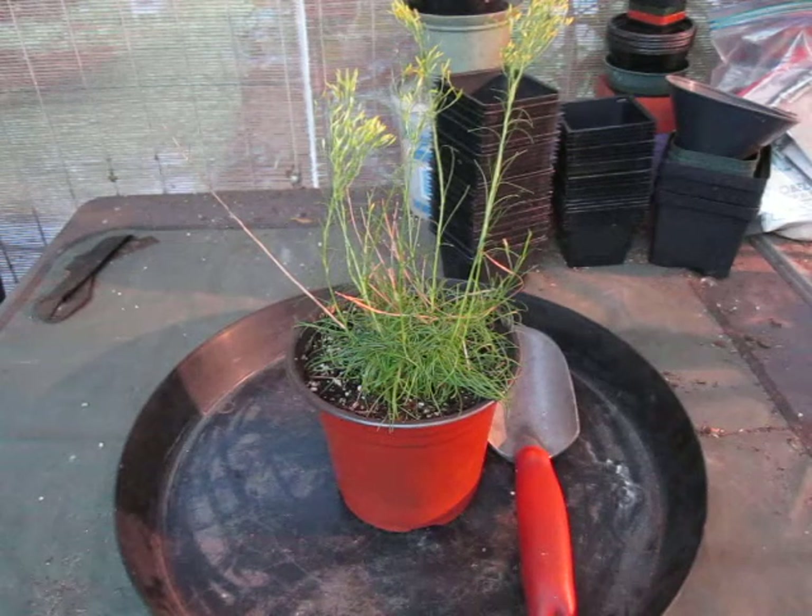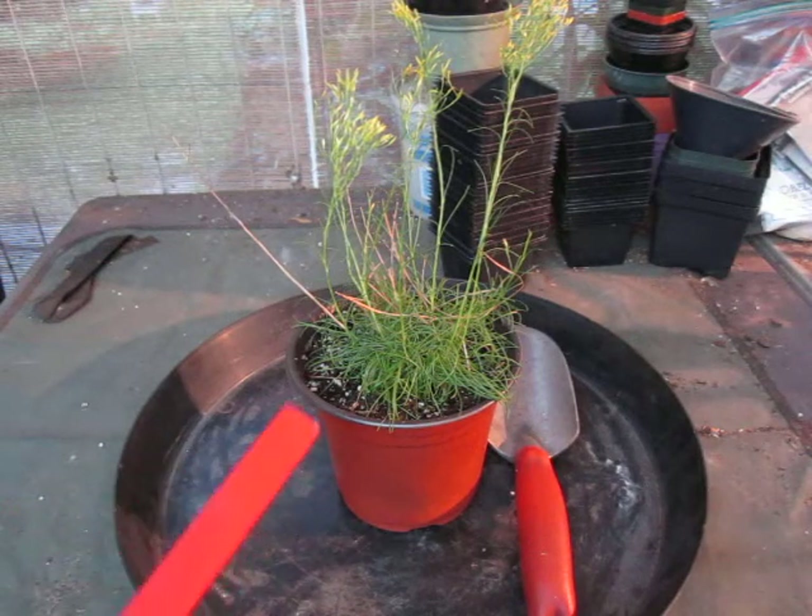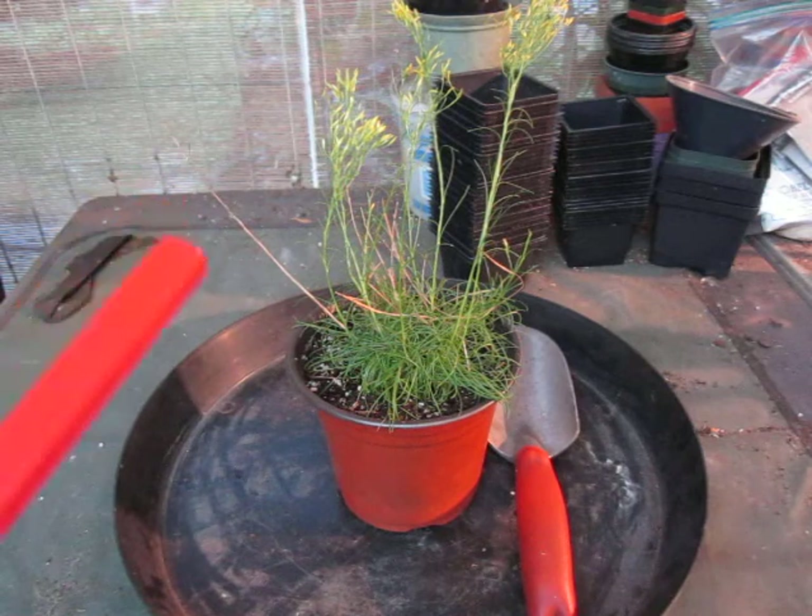Welcome back to another episode of Lost in the Farmer's Market Garden Shorts, where today we're going to be talking about this interesting-looking plant here before you.